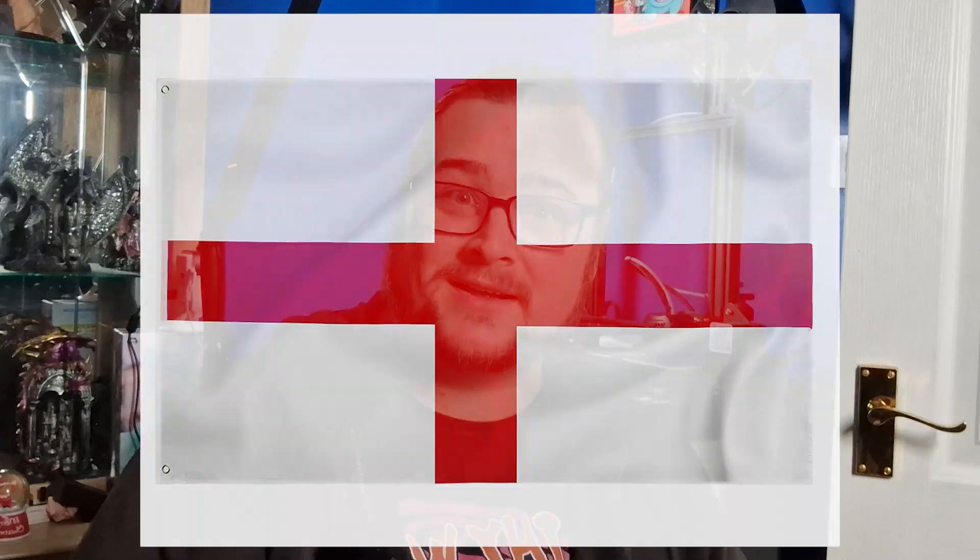I've had these 3D printers now for a few months and I've done a few little prints here and there. However, I wanted to really test myself and have a big project ready for this YouTube channel I've just started with Craig. So here's my first video as I attempt to 3D print the World Cup.